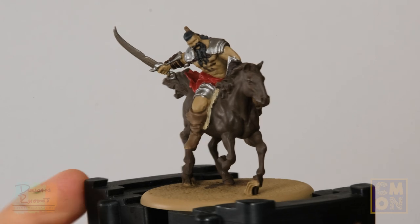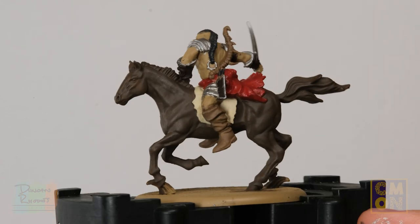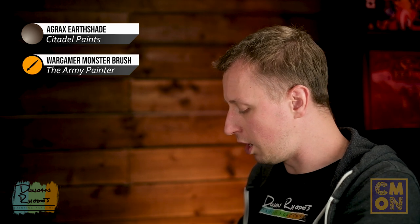With all those base coats applied, we move on to the first wash, which is a dark brown — Agrax Earthshade from Citadel, or Strong Tone from the Army Painter. This wash will give real definition to the miniature. We've base coated only colours that work with this wash, making it a very quick and convenient way to paint a model like this. Use a really large brush — I have a Monster brush from the Army Painter — and use a regular palette rather than a wet palette, as these washes don't behave right in a wet palette.